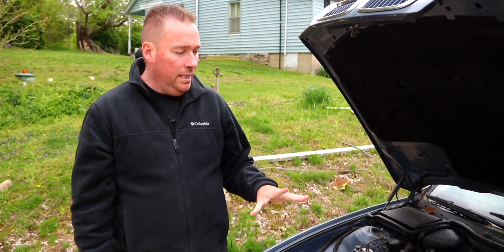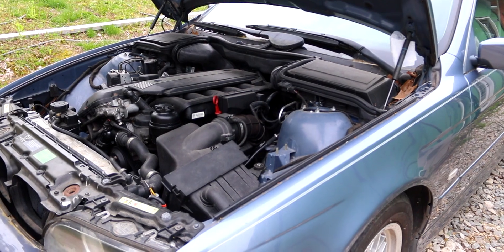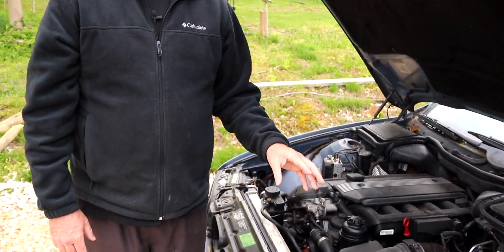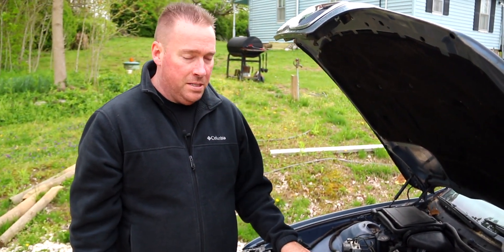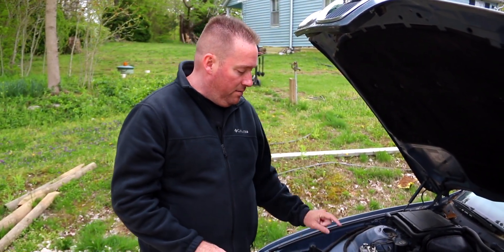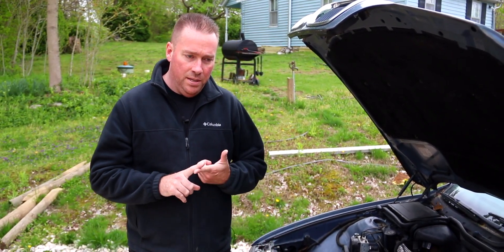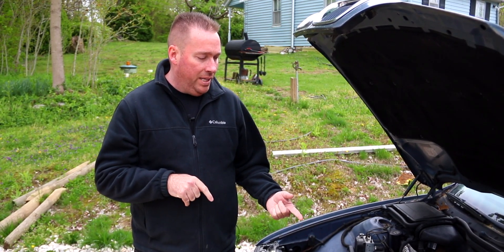Cleaning the mass airflow sensor — we have not had any luck cleaning these once they go bad. Whether it's causing a misfire, a no-start, or super-rich running, you pretty much need to replace it. The problem with this car is that all these parts — the DISSA, mass airflow, throttle body boot, VANOS seals, CCV — all have to be replaced with legit name-brand stuff. You cannot use cheap parts because they won't last.